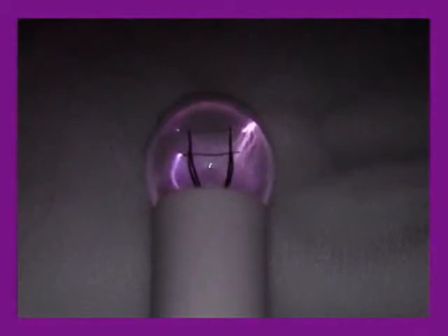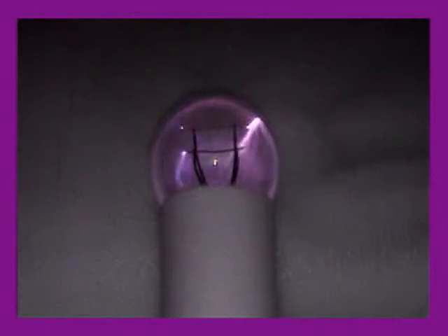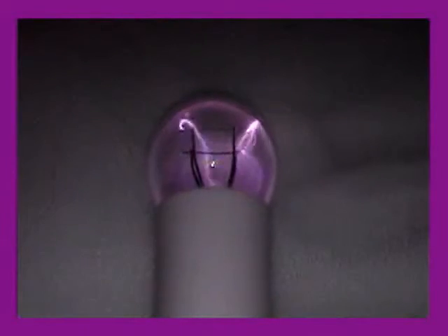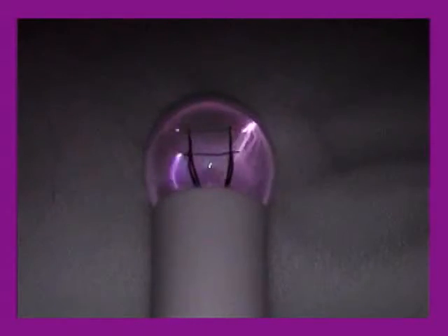Now we see a night shot of the violet ray bulb attachment showing the violet colored arcing inside the bulb. This display is generated by roughly 80,000 volts of a very unique energy developed within an advanced modified Tesla coil. This energy is completely biocompatible and of a proper frequency, unlike other machines that closely follow the historical version of the old violet ray referred to by Edgar Cayce.